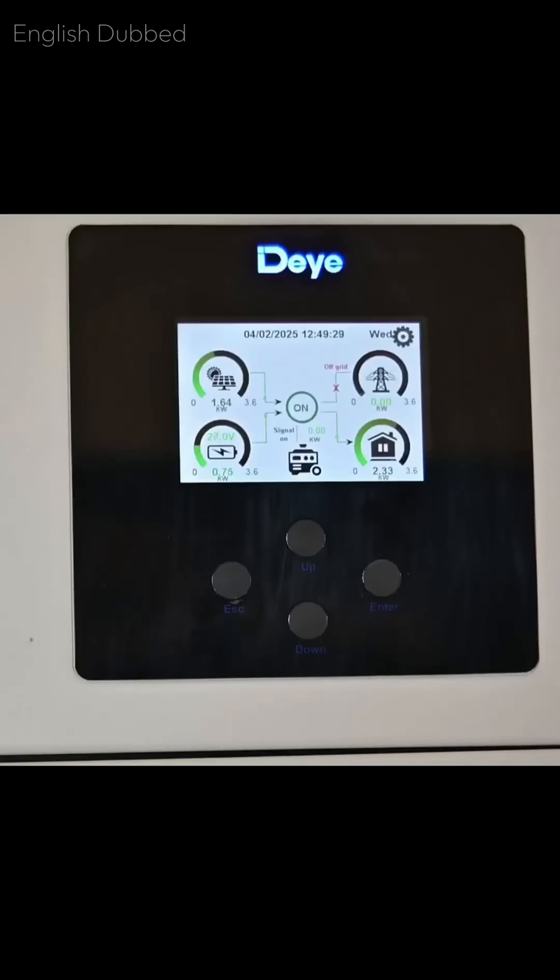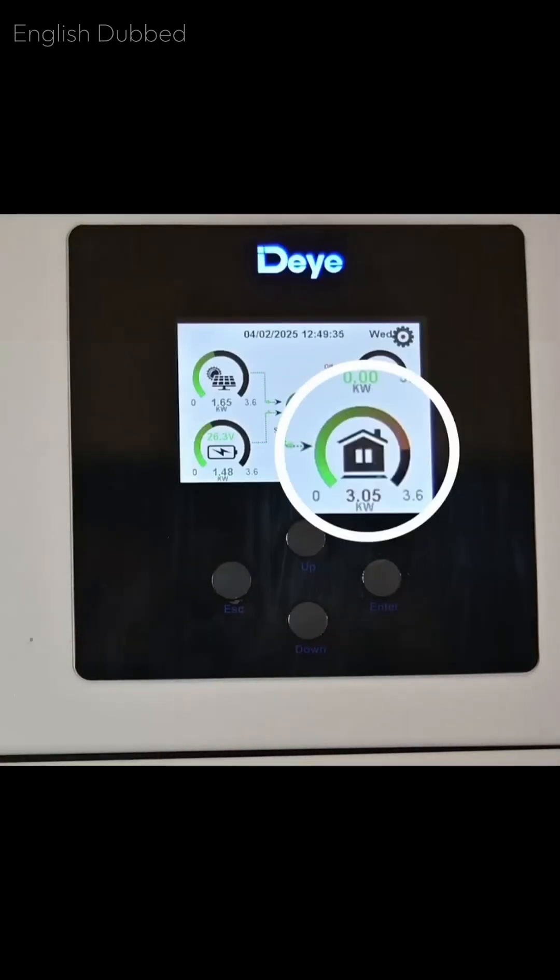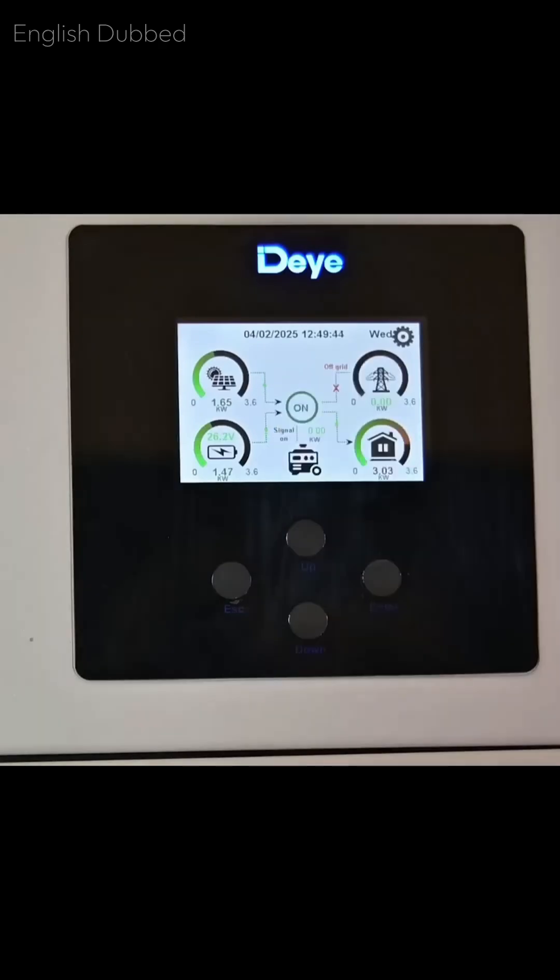Now we increase the heater power to full capacity and you can see the load crossing 3kW. This inverter can handle more than 3kW — it supports up to 3.6kW, which is why there is no overload indication even after crossing 3kW. As you can see, it is running the full 3kW load very easily.